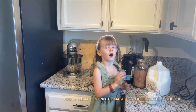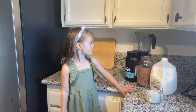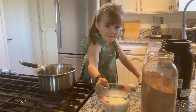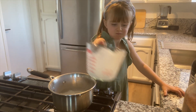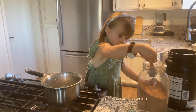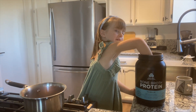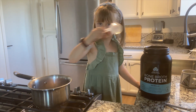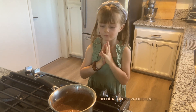So today we are gonna make hot chocolate, for sure. First, we're gonna start off with milk. Now we'll turn the heat on to low and medium for the hot chocolate.